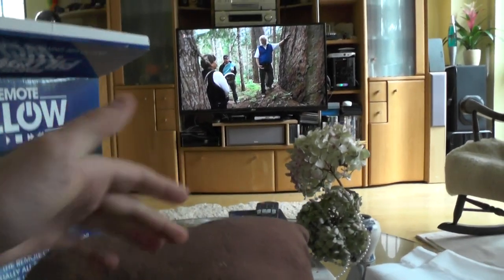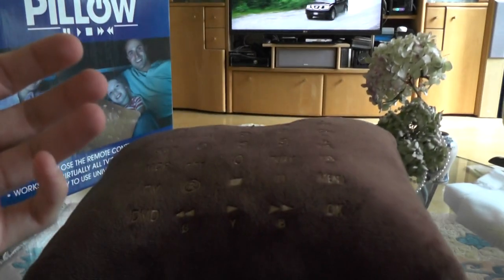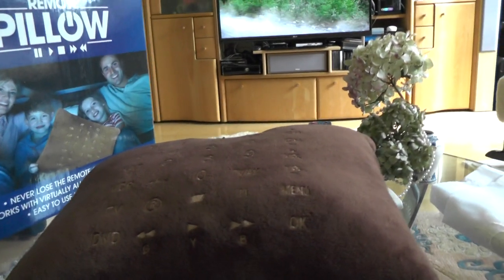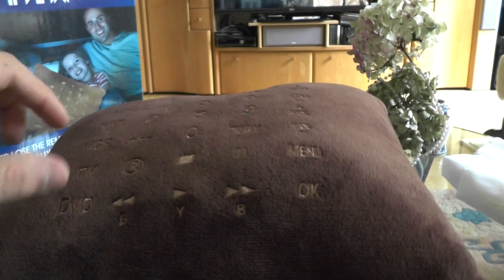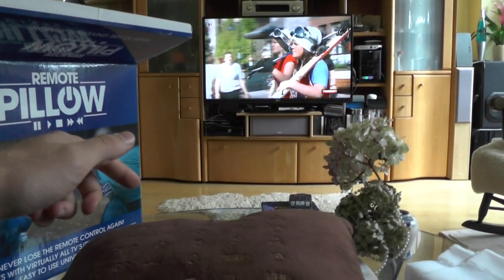The buttons are not touch-based — you actually have to press them, and they have a real physical button inside, similar to a mouse click with the same kind of sound. It works quite well, so I can just switch to channel number two, for example.